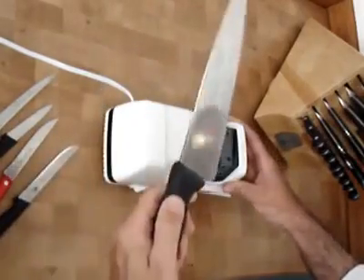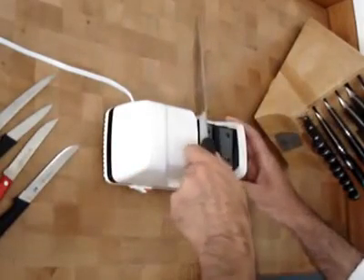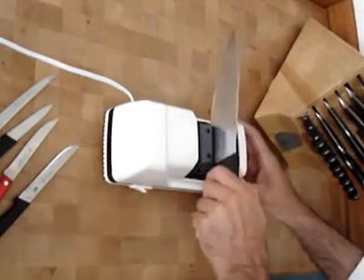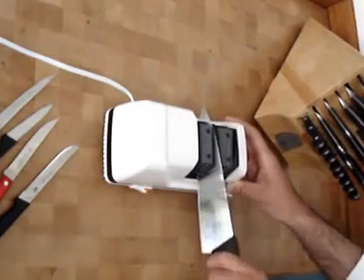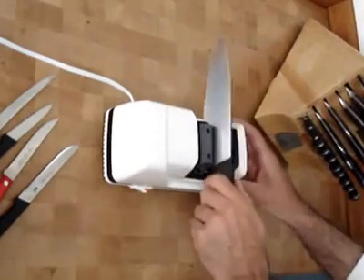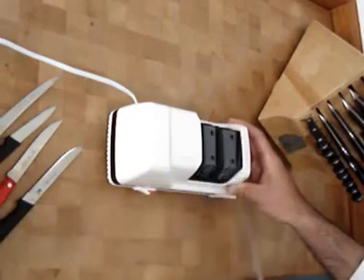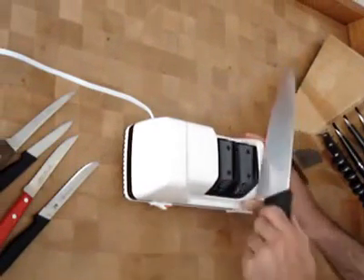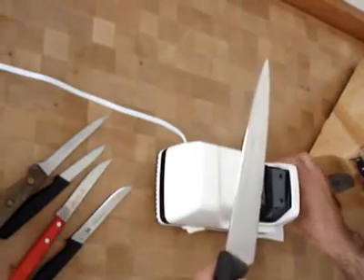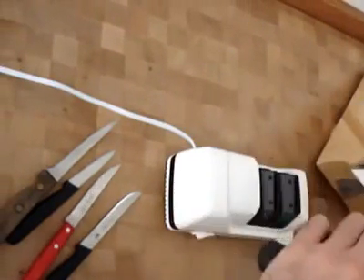Starting with an 8 inch chef knife. You want to pull through very lightly when you are using this machine. Test the knife on a piece of paper.